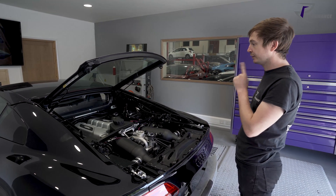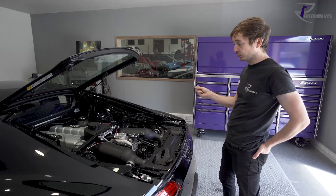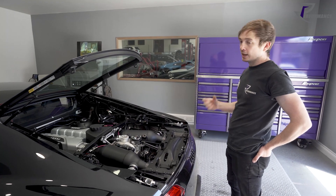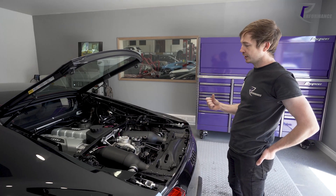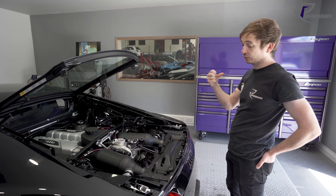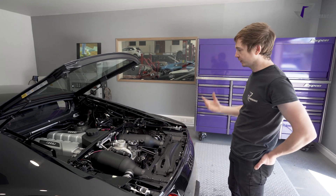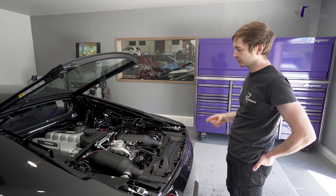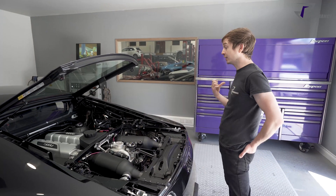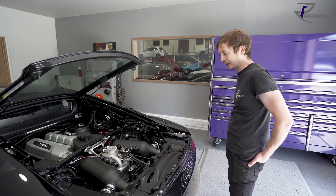They've been dealing with Mo Tech directly. The exhaust button on the steering wheel would control the valves but it wouldn't latch - it's a camber signal from the steering wheel to the ECU, and the ECU would see the signal and react, but as soon as you let go of the button it would open the valves again. Darren at Mo Tech has provided a new software version where that signal is now latched, so you can turn it on and off.